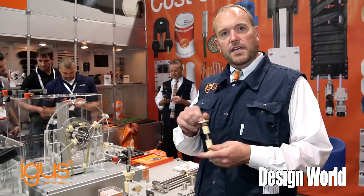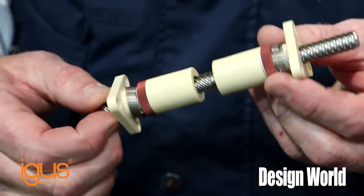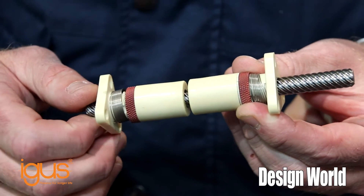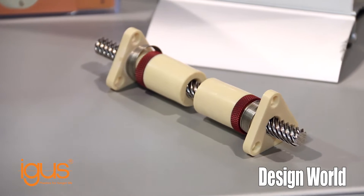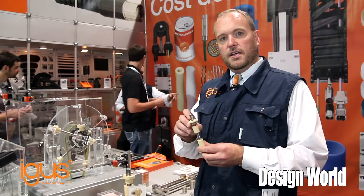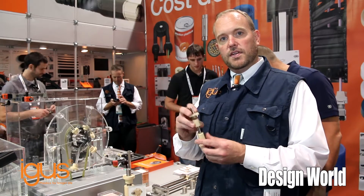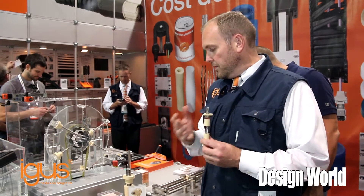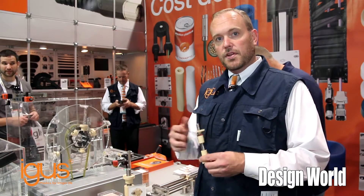Dryspin is really unique in that we've taken and changed the geometry of traditional lead screws. We've enhanced the performance, decreased the wear, and increased the efficiency of the parts by changing the lead screw geometry versus the nut geometry. So there's about 30% more carrying capacity for the nut versus the lead screw. These are ideal for a lot of applications in packaging, from simple setups to different types of motions.